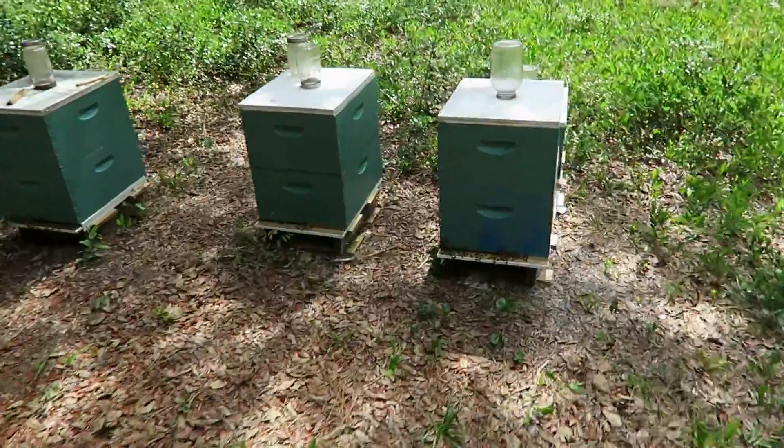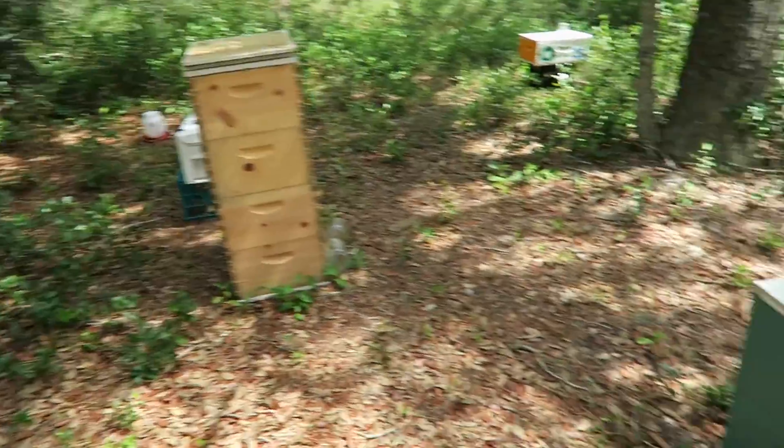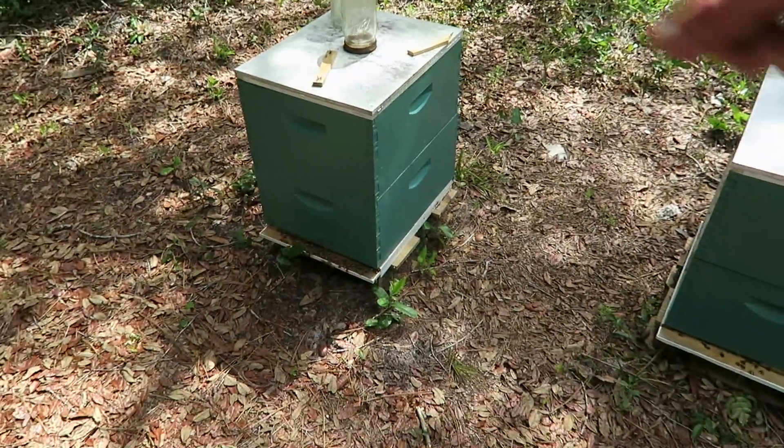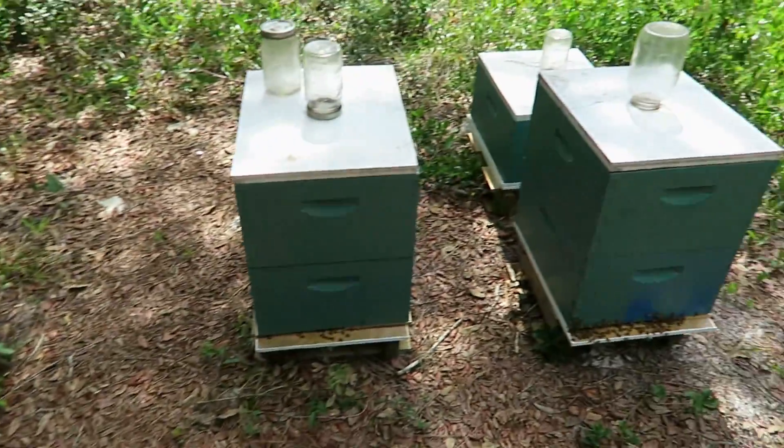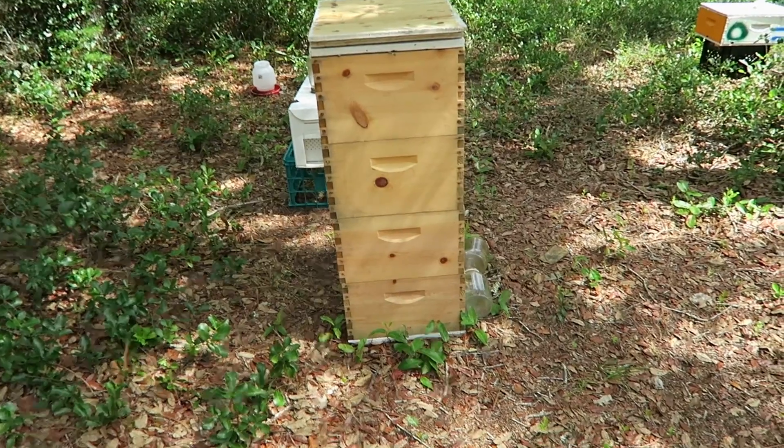Now I am at my second location — the main location. Everything I want to do here is just open the covers and see how the bees are doing inside, and take all these unpainted boxes back home and paint them.